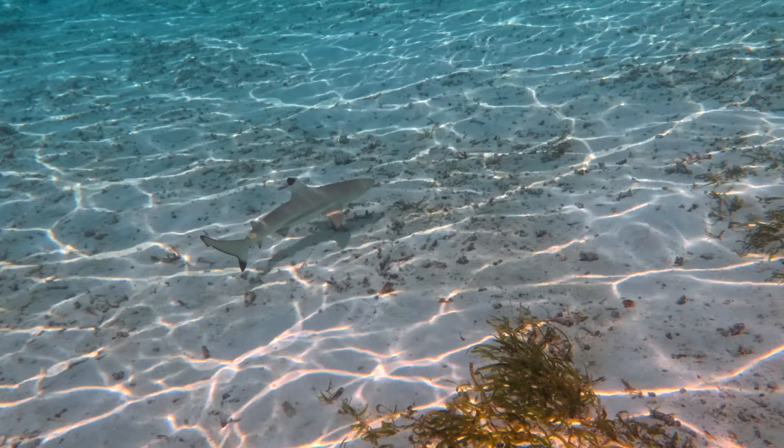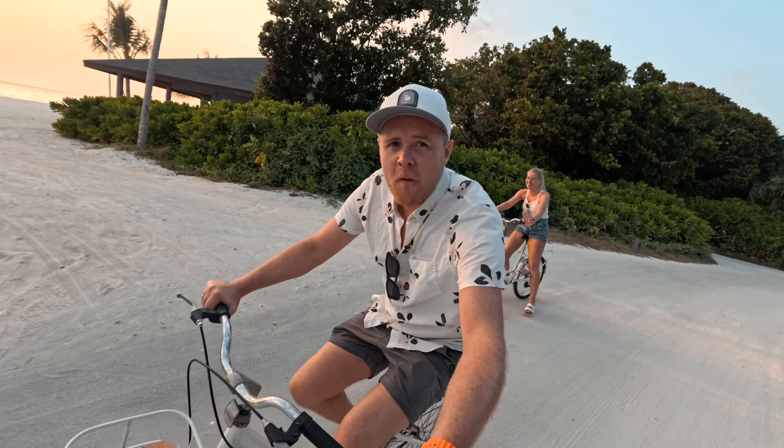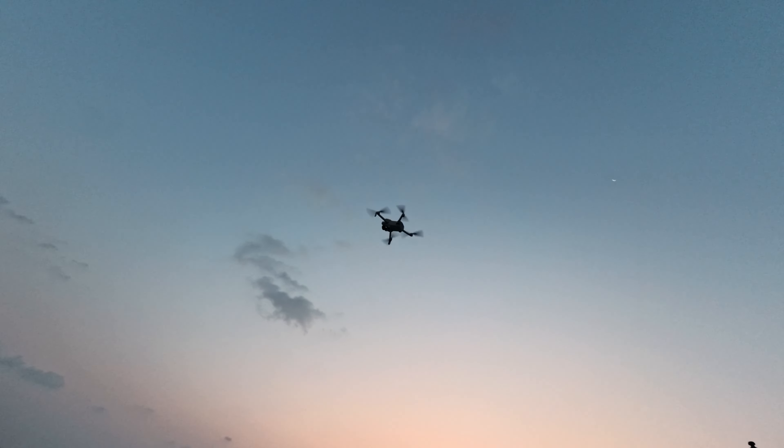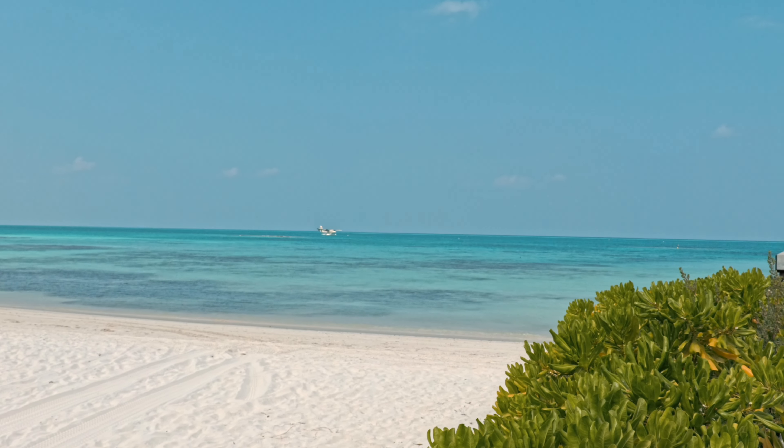There you have my five-months-later long-term review of the Ace Pro. Is it worth buying this as your one and only travel camera? Definitely. I would say this is one of the best travel cameras I've used.